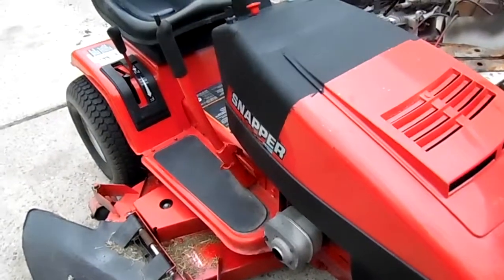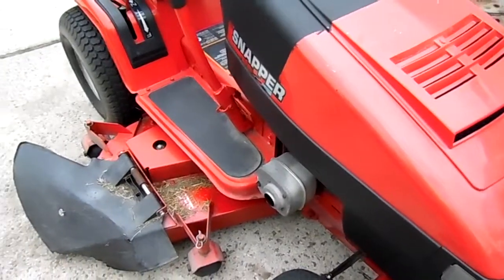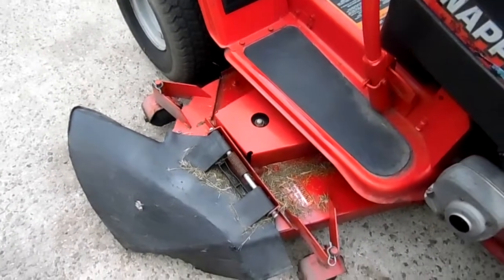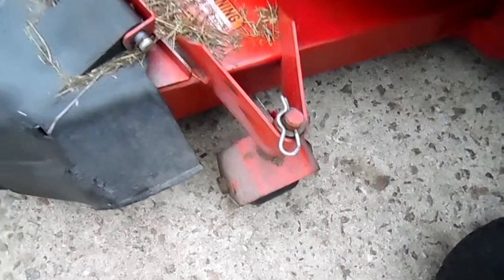Got a Snapper 44-inch mower here. This thing is in excellent shape. It's got not a stamped steel deck, but a solid steel deck. Weighs over 100 pounds. All welded steel, got the anti-scalp rollers on it.